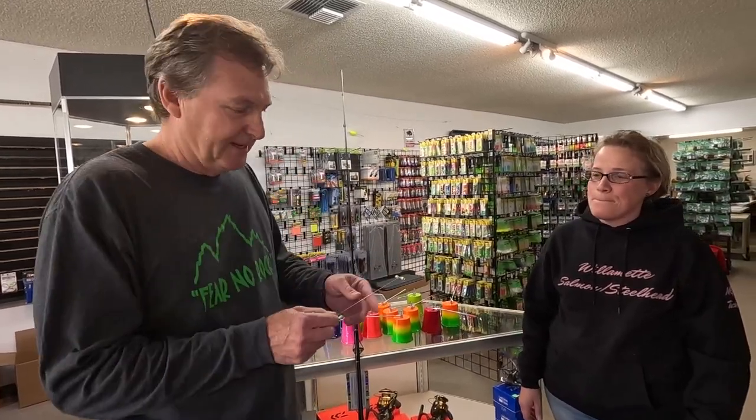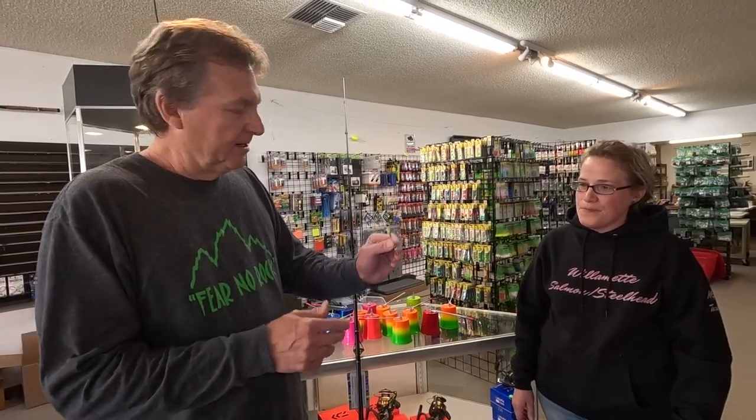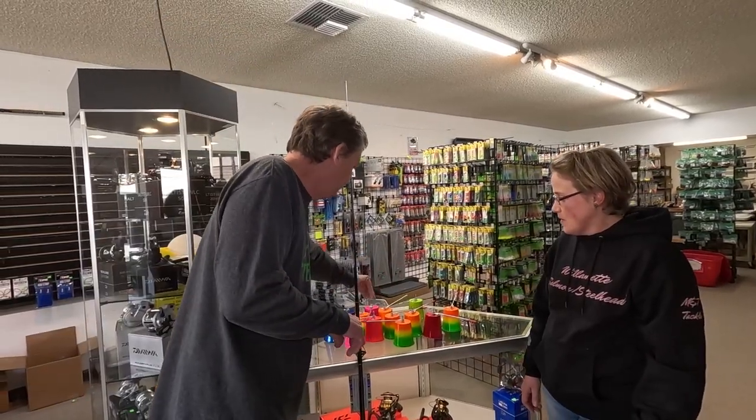We've got these on the counter by the cash register here. Really good spreaders. Thanks, Misty. You're welcome. Looking forward to catching some fish. You guys need some plunking gear, get in here.